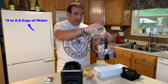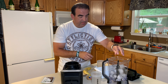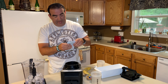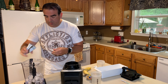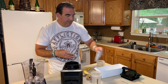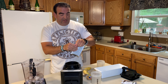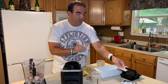What I'm gonna do is load the blender with eight to ten, maybe twelve ice cubes — it just depends on how thick you like it. I like it a little bit thicker. Then we're gonna pour the water in. As you guys can see, I like about two to two and a half ounces of water with the ice, and then maybe just a couple more ice cubes. That's your watery, icy base.